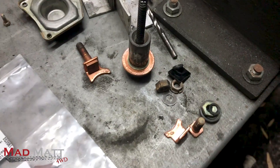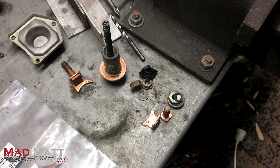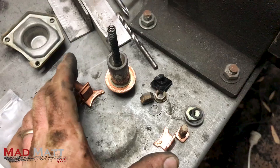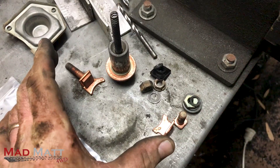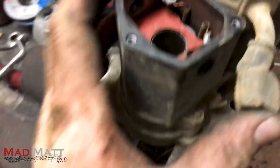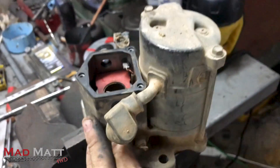All of these bits and pieces here — you're looking at that going 'what the heck is all of that?' Well, this is essentially what we call the solenoid on the starter motor, but essentially it's a switch. Another word you could use would be a relay. So it's essentially a switch that's been designed into the starter motor.